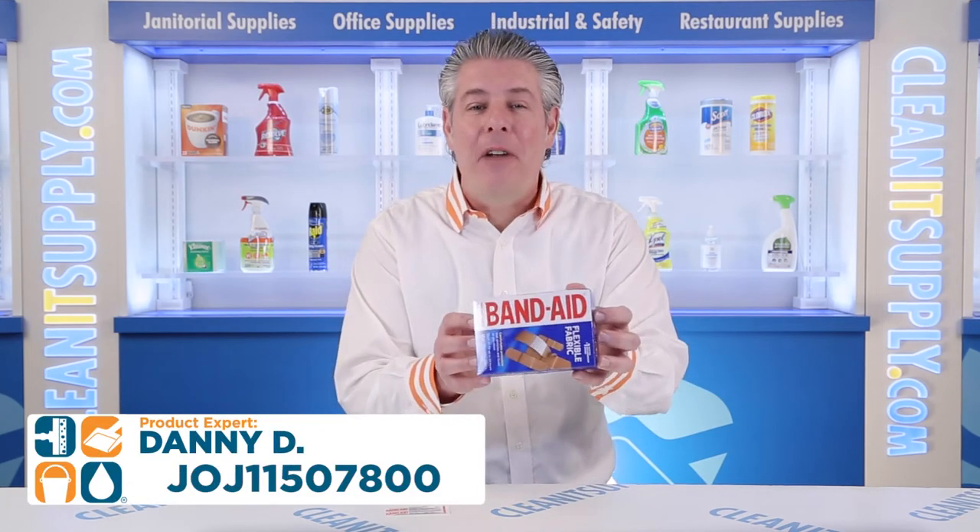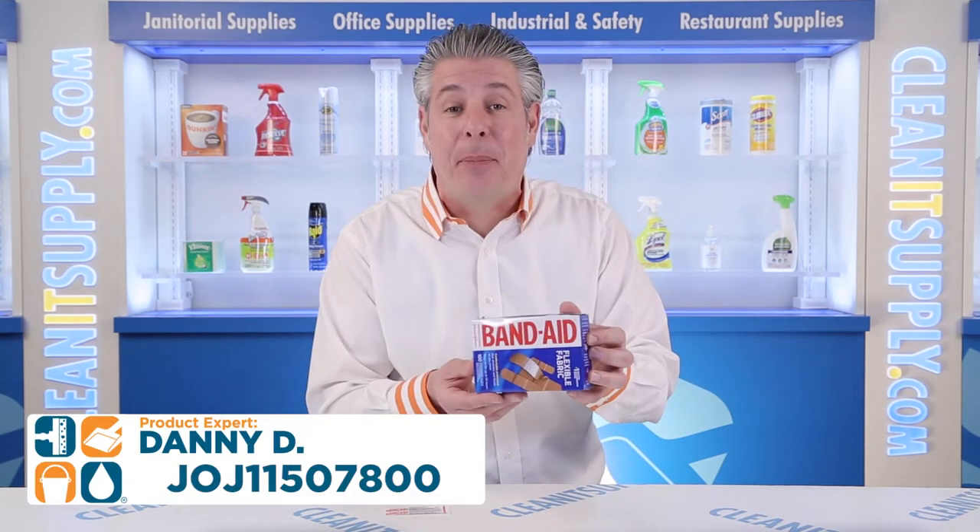Hey, this is Dan D introducing the Band-Aid 115-07-800 Flexible Fabric Assorted Adhesive Bandages. Detail Product Breakdown — let me tell you what this is all about.